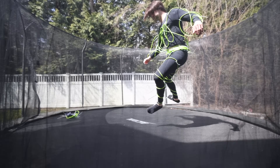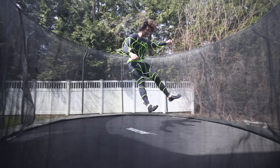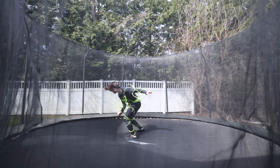Aside from the weighted hat, the rest of the suit was staying on quite well. And while it does look like the cord is flopping around, I actually did not feel it that much, especially compared to a normal weight vest. I still had basically all of my mobility.